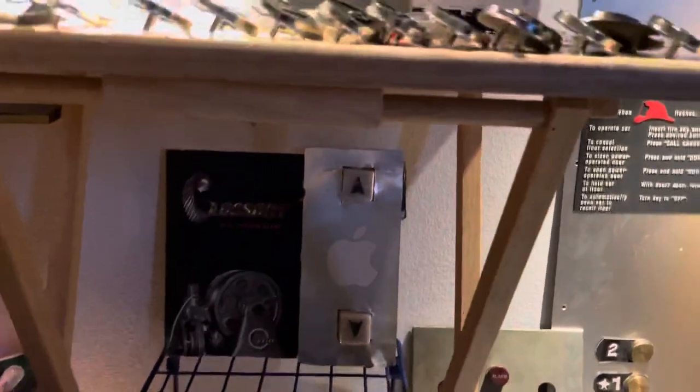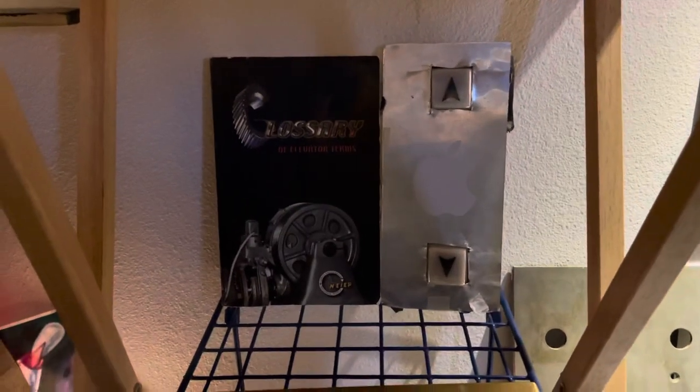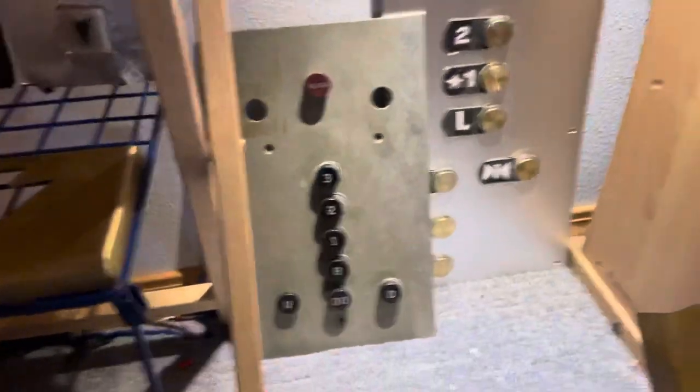Moving down here we have an Atom Survivor call station that lights up, though it's kind of finicky. And then we have my elevator glossary of elevator terms, as well as an old Lexan up-down arrow that came from Christmas.